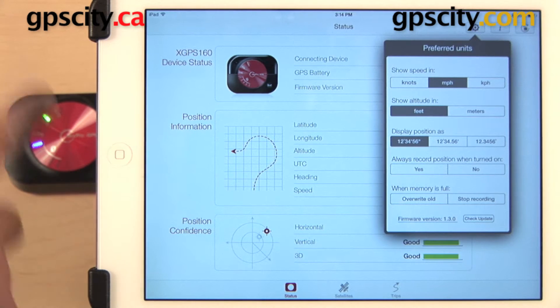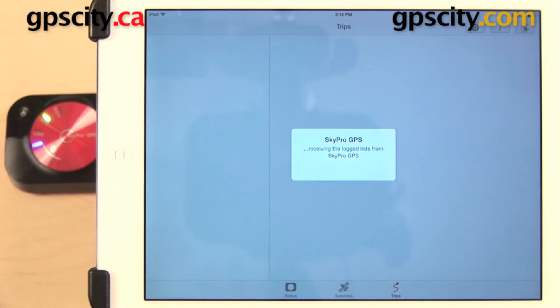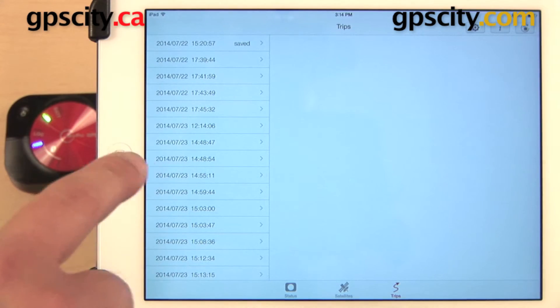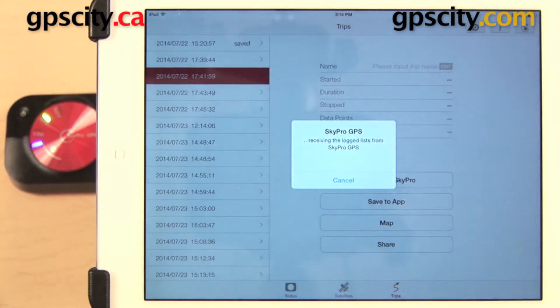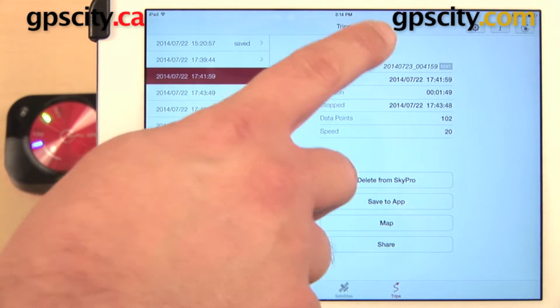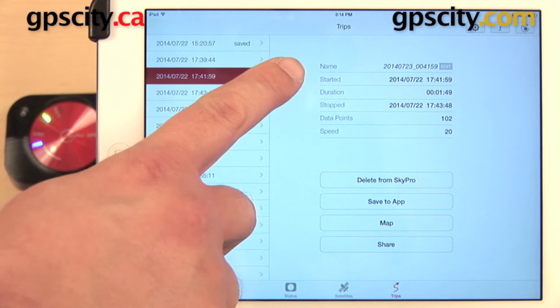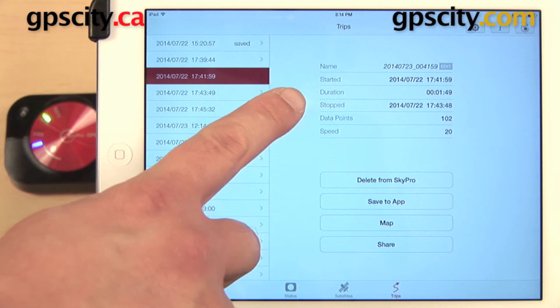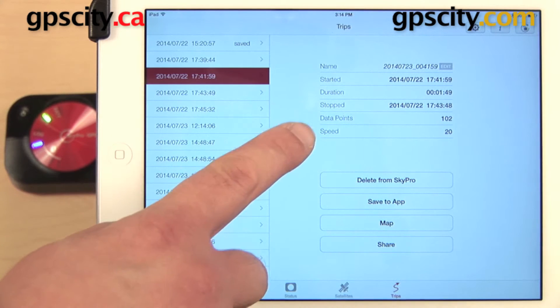We can get all that information from the XGPS 160 by selecting Trips down here at the bottom. That's going to bring all that information over to our iPad. Here we have all of our trips listed over on the left with the date and the time. I can select any one of these to view more information — here we have the name, which we can edit, the time the trip log started, the duration, the time it ended, the number of data points, and the speed.